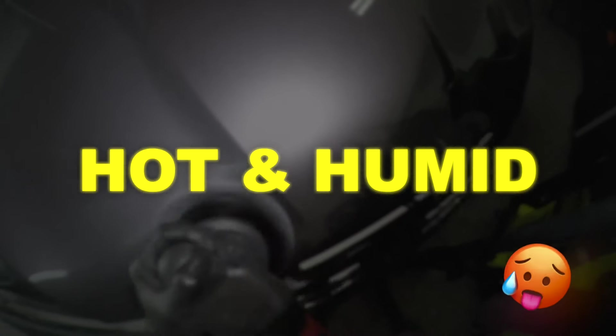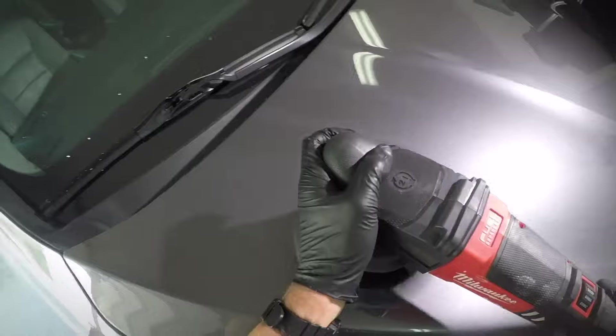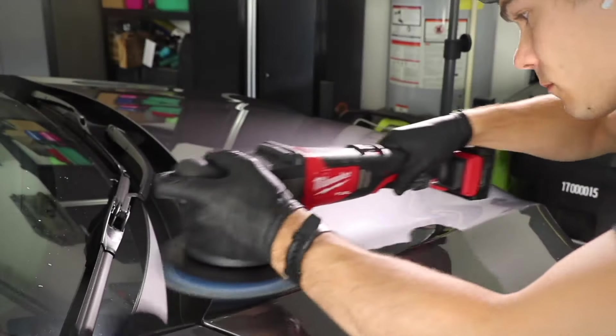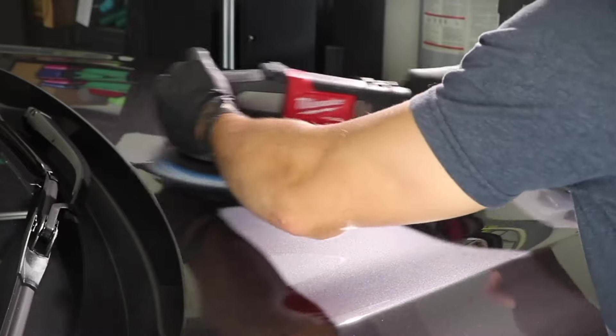The very first thing I want to highlight is that I'm doing this in unbelievably hot and humid conditions. When you're doing this day in and day out, you learn that this whole mantra of 'you can't do paint correction outside,' 'you can't do paint correction in hot conditions,' 'you can't apply ceramic coatings in hot and humid conditions' is really just not true.